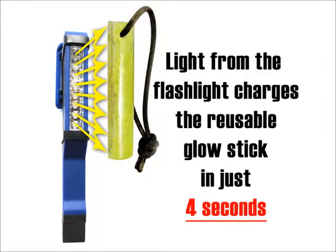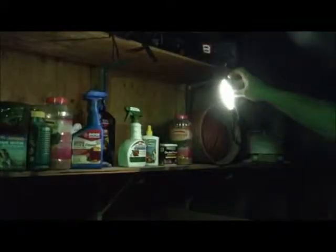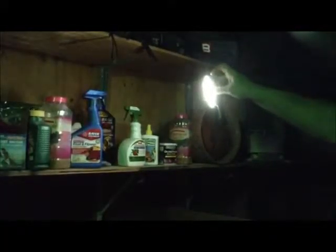The LEDs charge the reusable glow stick made from enhanced glow-in-the-dark crystals. When the flashlight is on, it is charging the glow stick, and when it is off, the glow stick takes over.